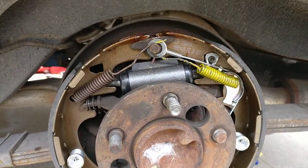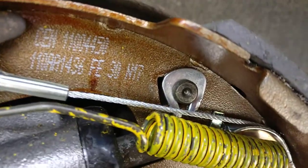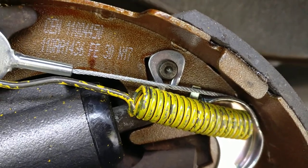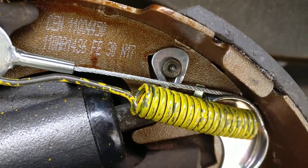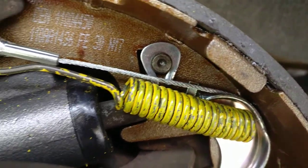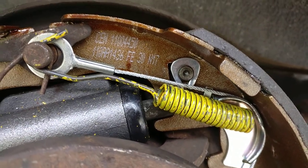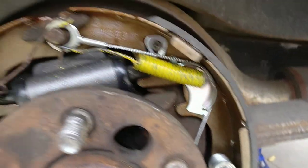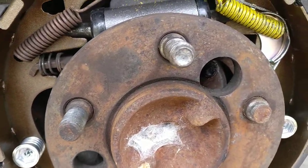Once you get all that off, get your new shoes and undo that old shoe clip — the e-brake clip. They should provide a new one, like I have on here. Just slap that on the new one and make sure you compare the new versus old so you have it all set up right and it looks correct.